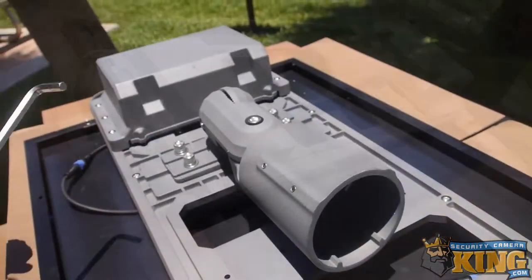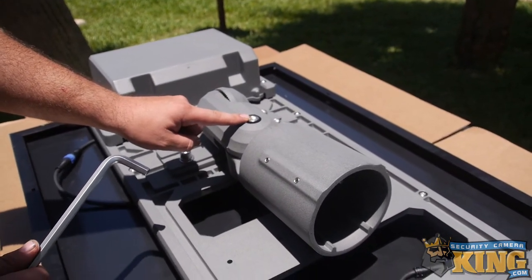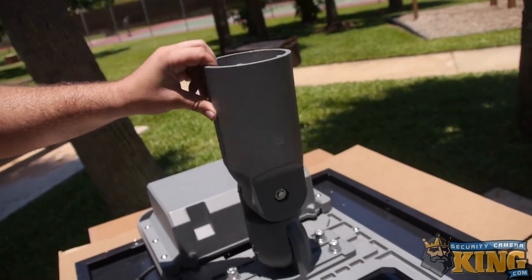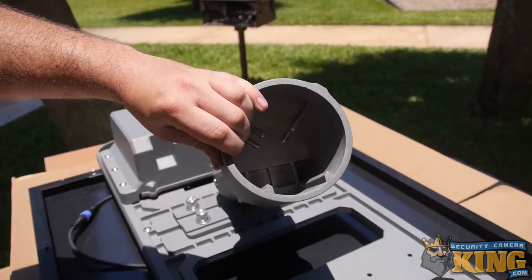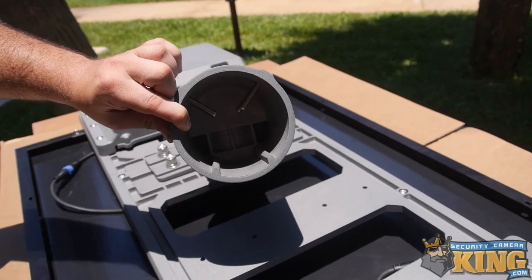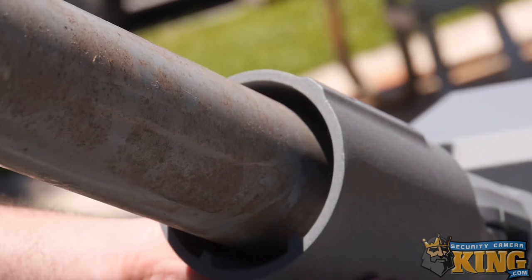Another great thing about this panel is the ease of installation. Using the included allen keys, you can make adjustments to the different knuckles on the unit to lift it vertically and adjust it left and right, giving you a full range of motion. Inside you'll be able to insert a pole and use a different allen key to adjust the screws and push them into the pole for a firm, secure, and safe mount.